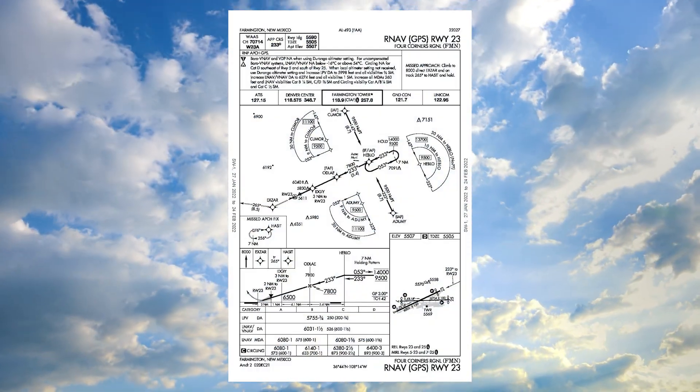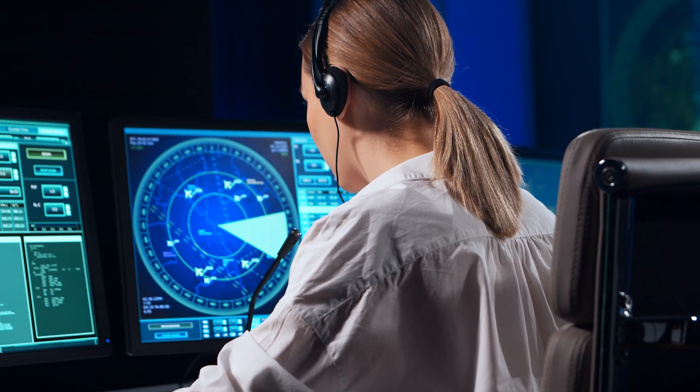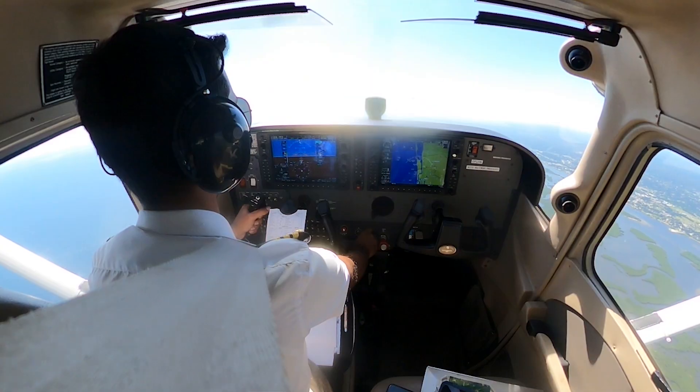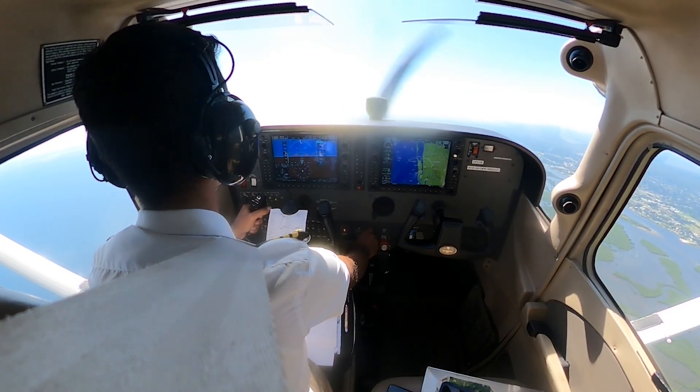Sometimes the hold is published right on the approach chart, and other times, air traffic control assigns an unpublished hold on the spot as part of your clearance. Either way, it's your job to fly it smoothly, accurately, and confidently.